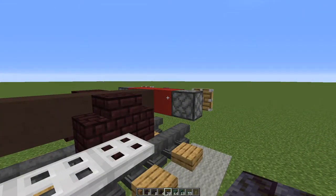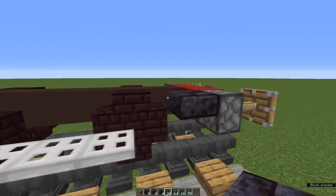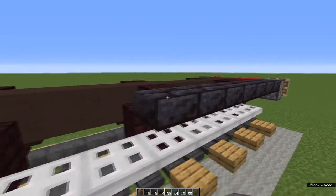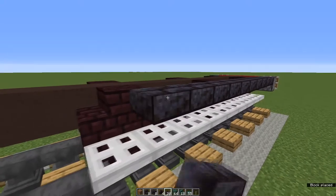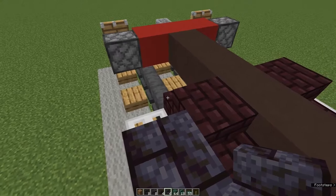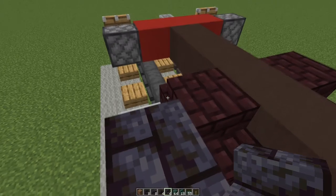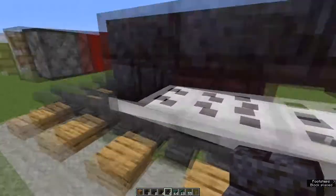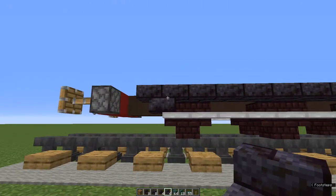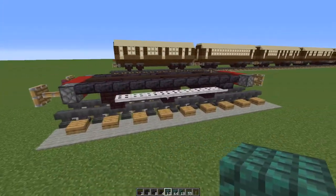Next, using polished blackstone brick slabs, we're going to start behind one of the buffers at the front and place ten slabs. Now next to the last one and facing towards the back, an upside-down polished blackstone brick stair. And next to that facing the other way, another one, so we end up with that arrangement. Repeat that on the other side. That's the undercarriage done.